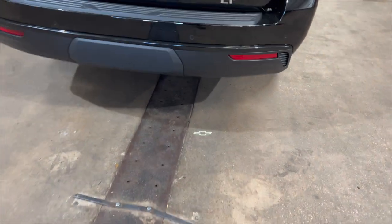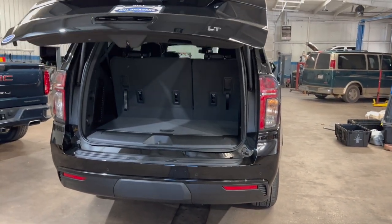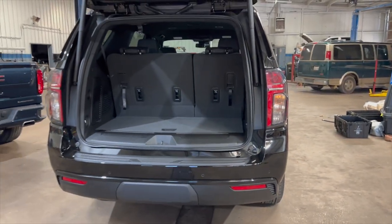It does the same for opening. You get up to it, kick it, the vehicle knows that you want to get into it, and opens that hatch. Again, this is the hands-free feature from Chevrolet. Thank you guys!